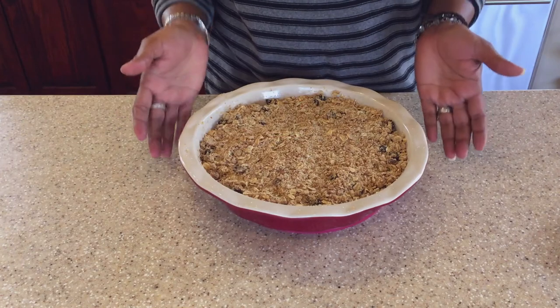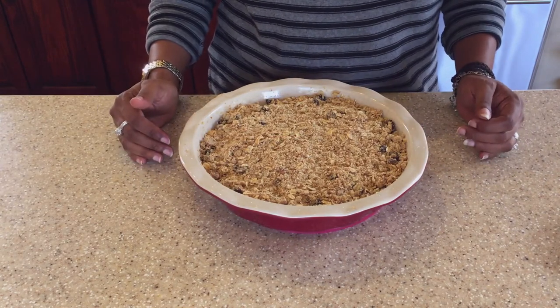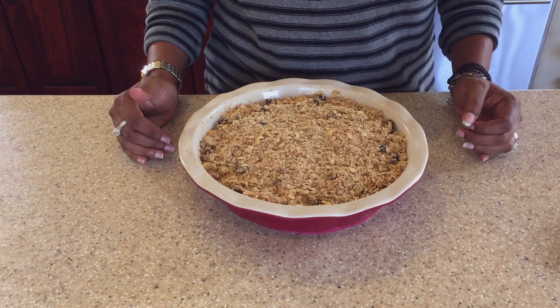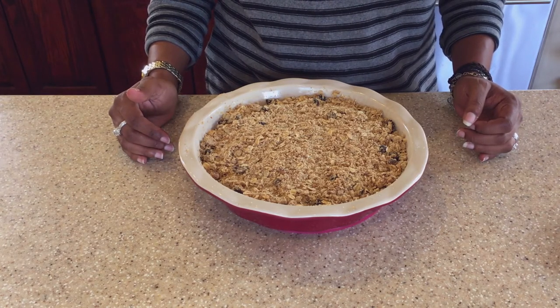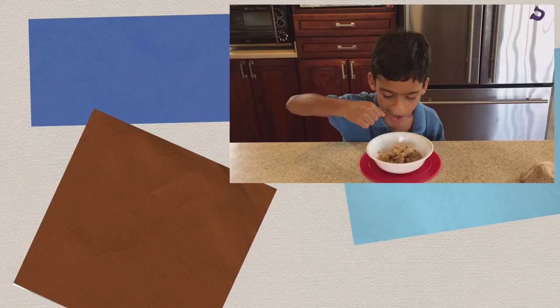Okay, so our apple crisp is now completed. I hope you enjoyed watching this video, and if you haven't subscribed already to my channel, feel free to do so. Thanks for watching. Bye!